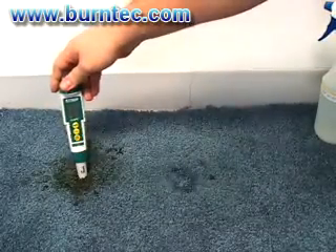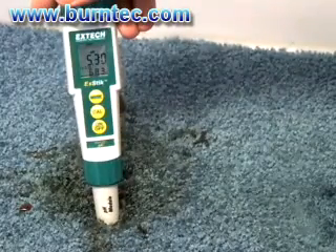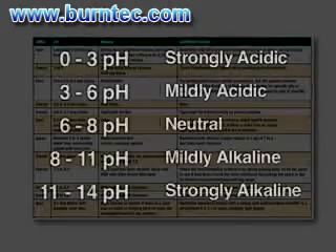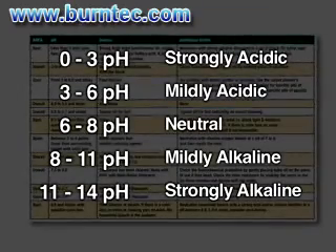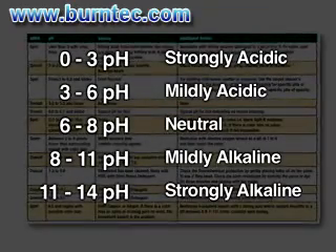The carpet is around 7 pH and the affected area has a pH reading of 5.3. Generally, a cleaner does not need to know the exact pH but only the range. Use this chart as a guide to determine how acidic the affected area is. The chart breaks down the pH into five ranges from strongly acidic to strongly alkaline.